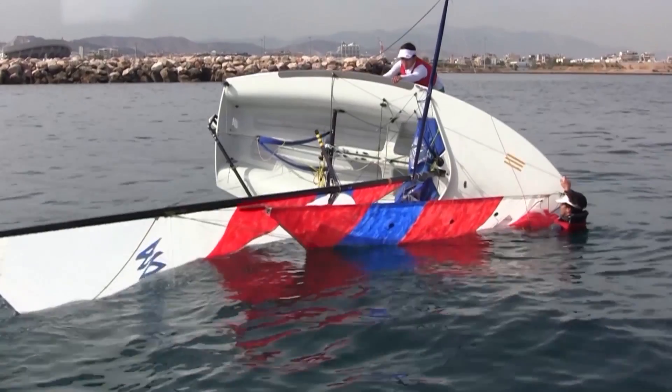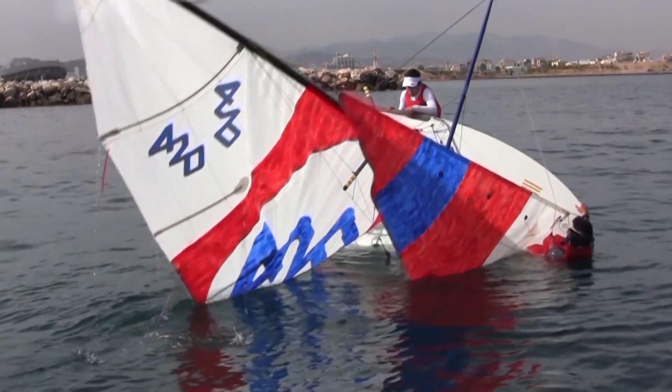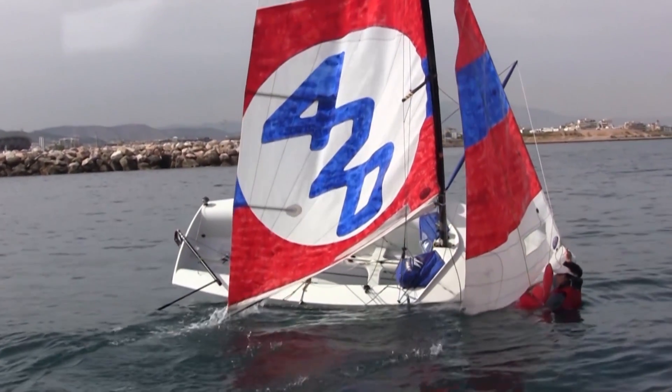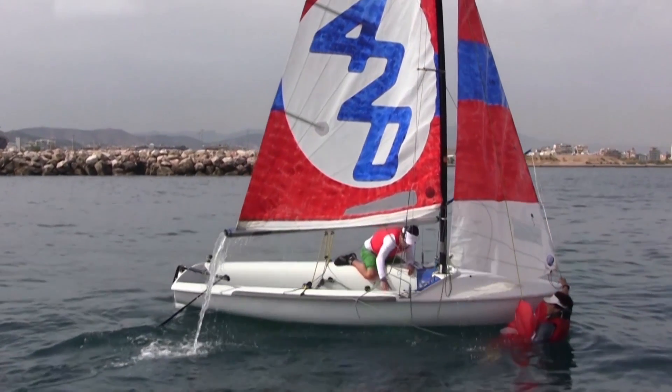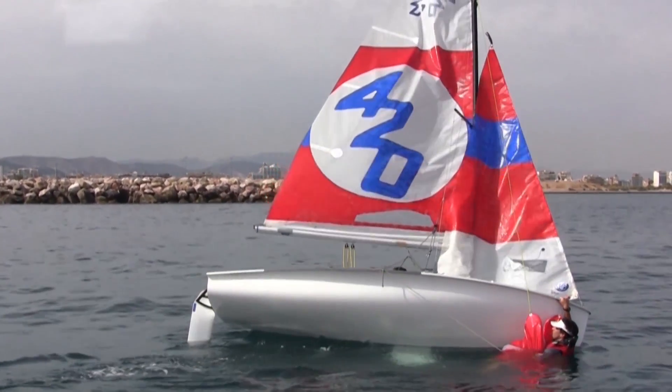When finished, the sailor should apply his maximum weight on the centerboard in order to pull her up and recover it. Both crew members should then quickly get inside the boat and continue sailing. Bear in mind that there are several other ways and techniques of recovering the boat after an unexpected capsize.